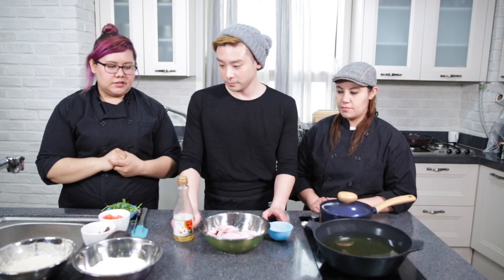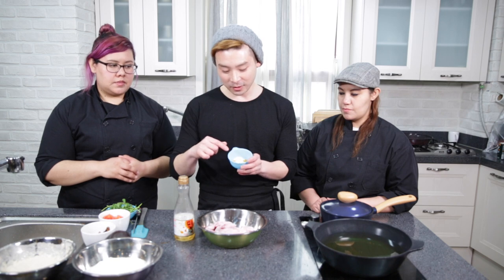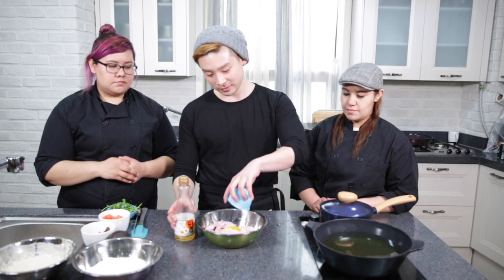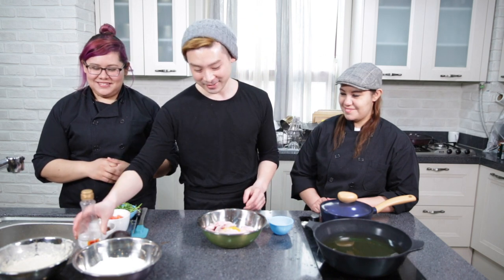Now that we have the sauce and the batter for the chicken, next we would brine the chicken. Brining seasons the chicken and makes it more moist. It's very simple — just salt, curry powder, and mirin, which is a cooking rice wine. Don't drink it. Mix it, then keep it in the fridge for an hour; best overnight if you want a richer flavor.